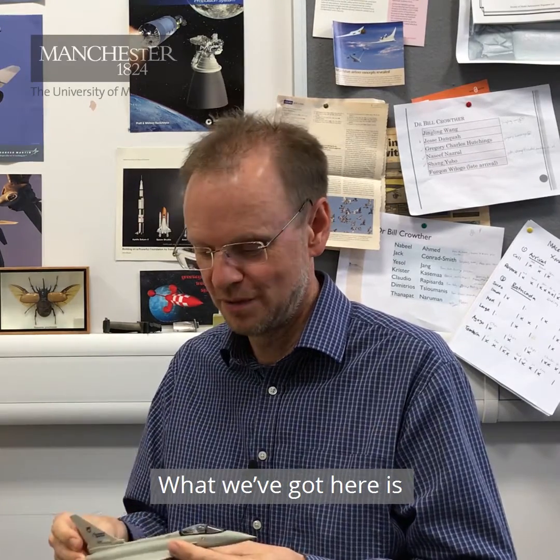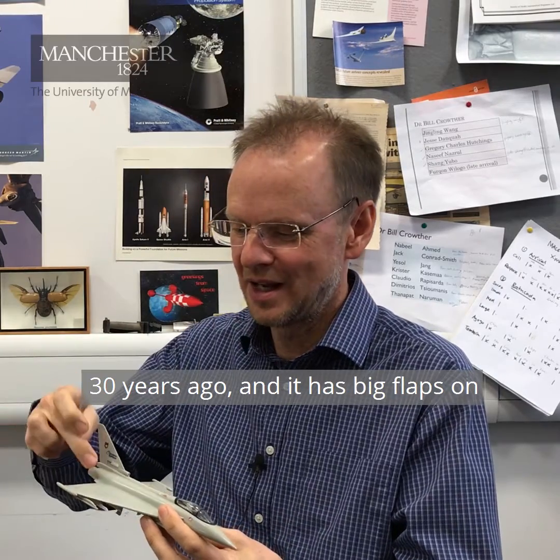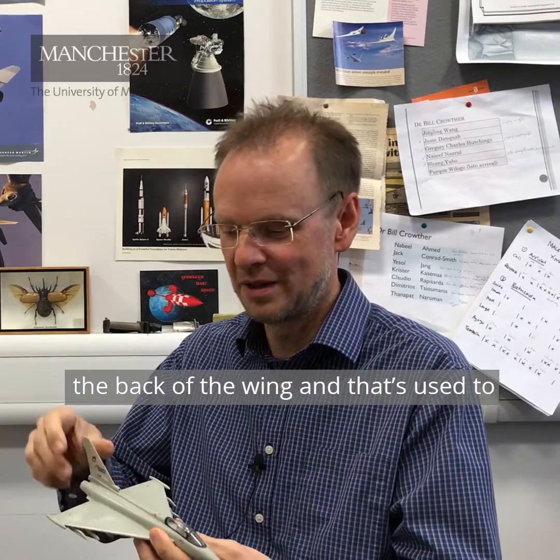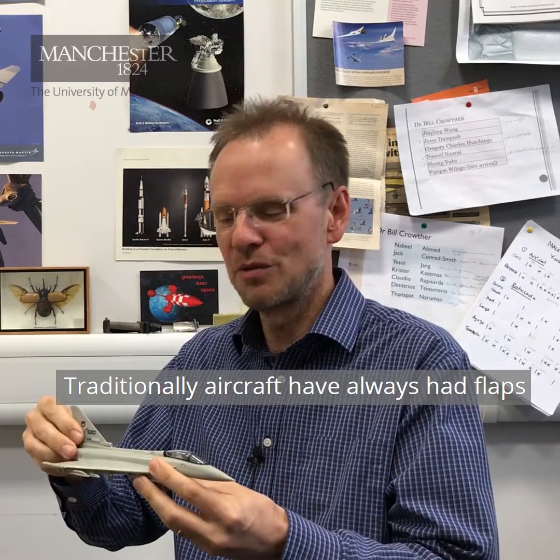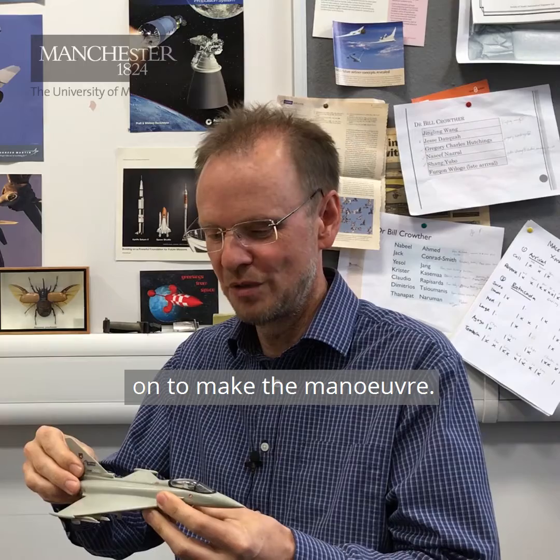The MAGRA project is about developing flight controls for future aircraft. What we've got here is a Eurofighter aircraft designed 30 years ago, and it has big flaps on the back of the wing that are used to control it in pitch and yaw. Traditionally, aircraft have always had flaps to make the manoeuvre.